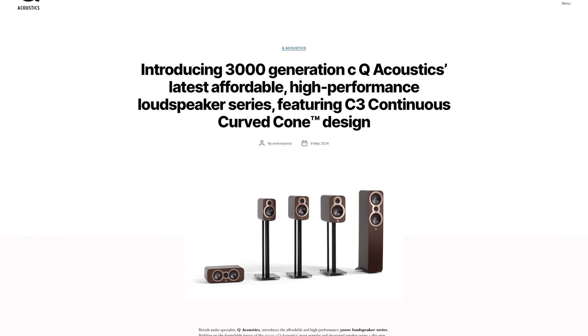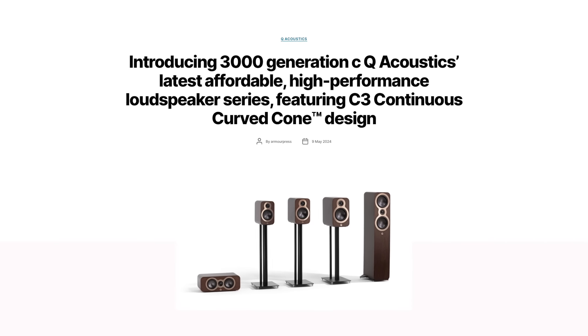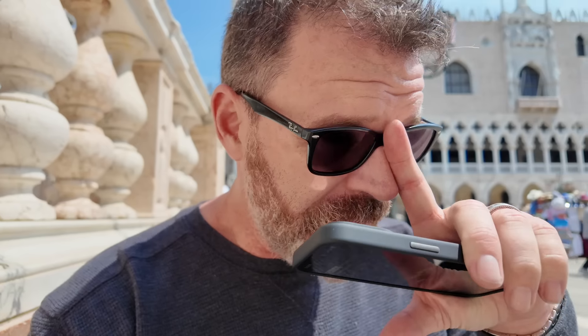Q Acoustics also came out with a new affordable line — the 3000C loudspeaker series. It's their most affordable line and I'm really excited to get my ears on a pair. If there's any trickle-down technology from the 5000 series, I think this is going to be a game changer.